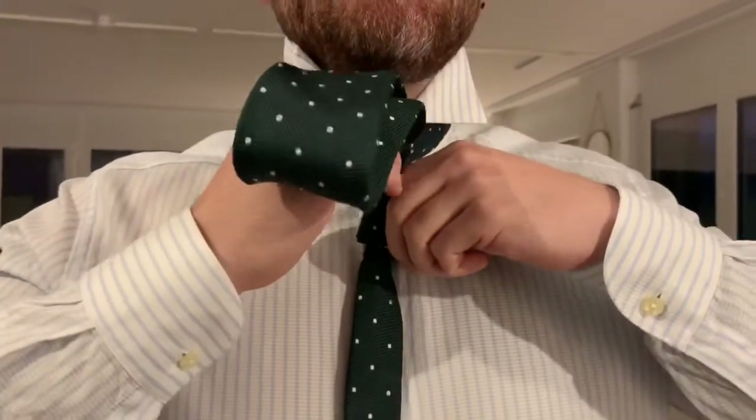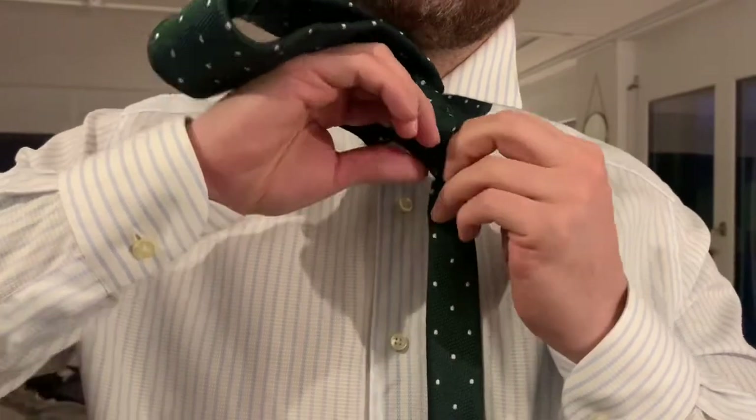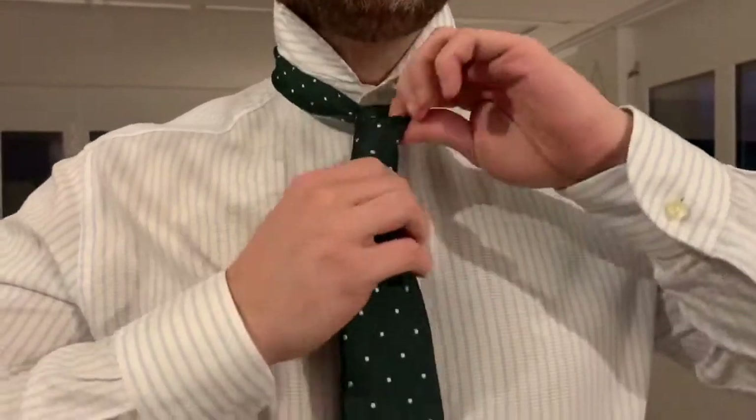Then when you're in the back you come up here through the loop, and then you take this end and put it through that hole that you held open with your finger like this, and then you just pull through till you're done like this.